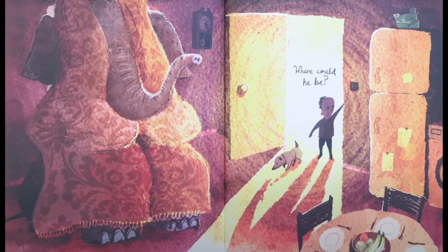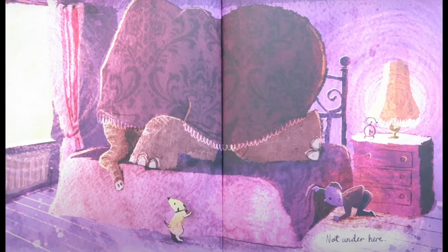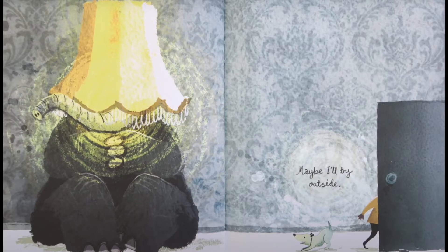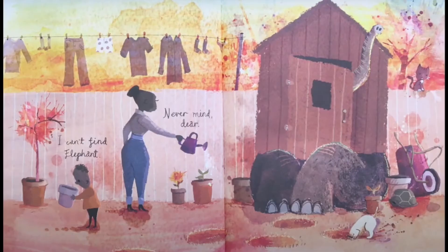Where could he be? Not under here. Dad, have you seen elephant? What elephant? Maybe I'll try outside. I can't find elephant. Never mind, dear.